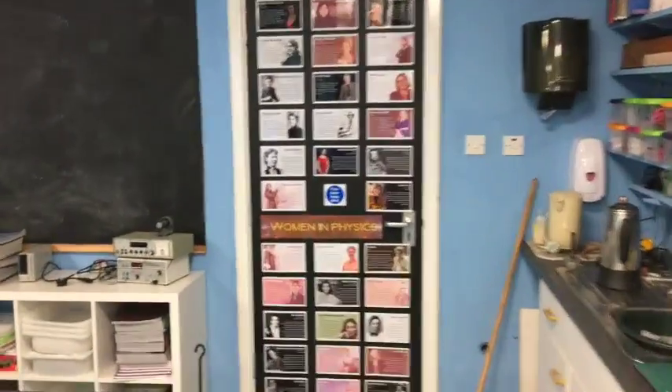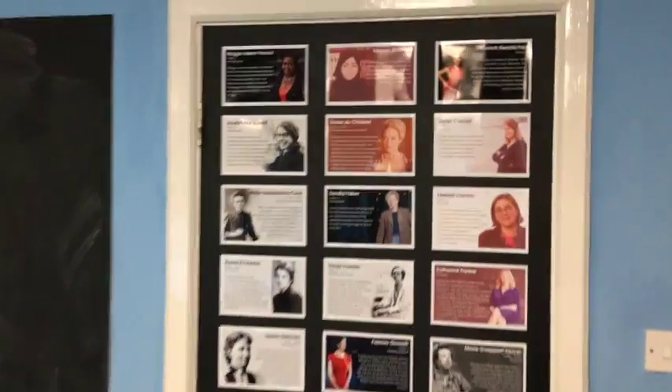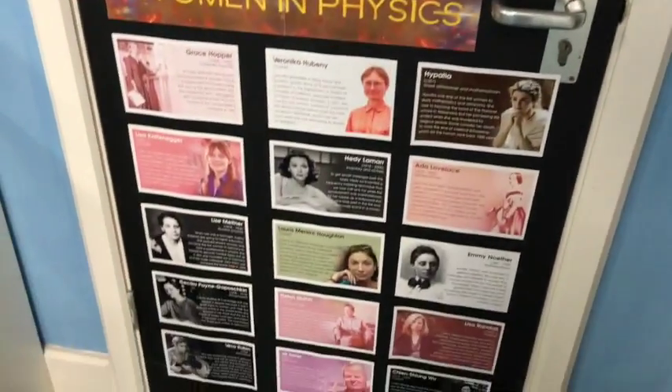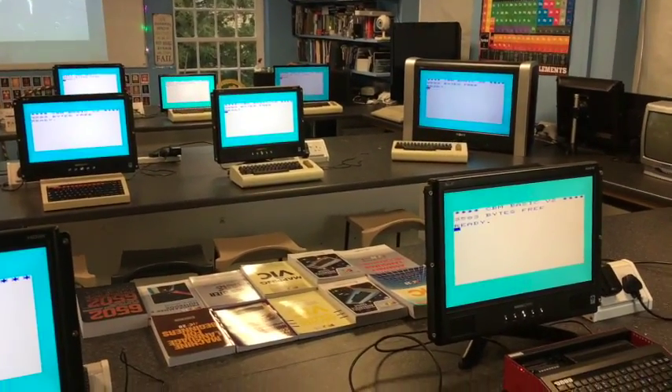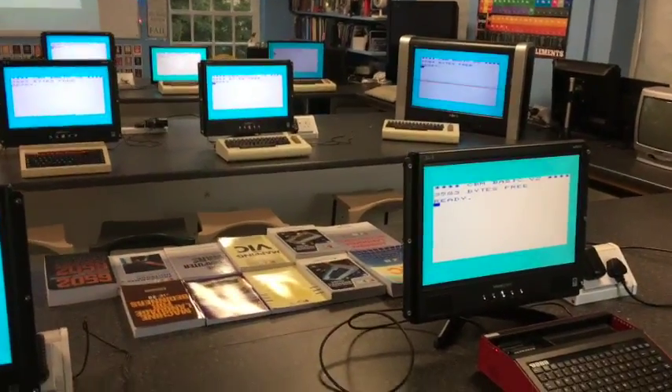That's my Women in Physics poster to inspire the girls who come to study here. And over here we've got the glass set — there's a variety of machines in here, some you'll be familiar with, some you won't, so let's have a look.